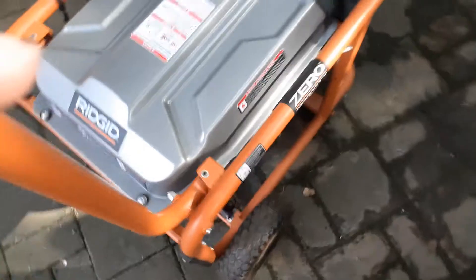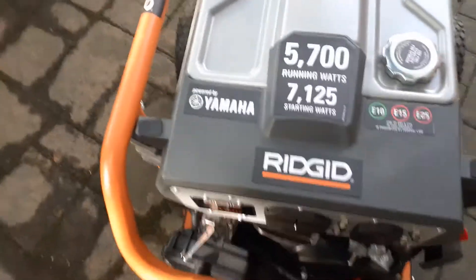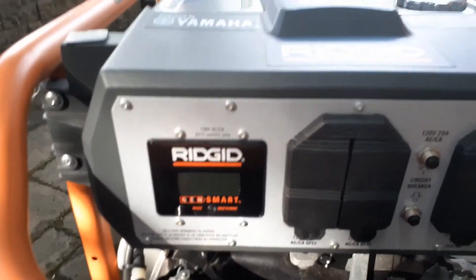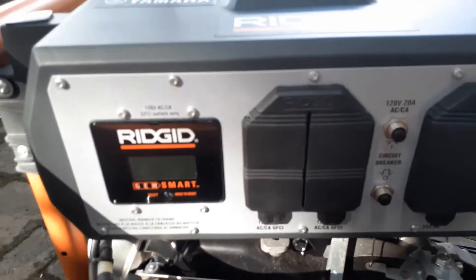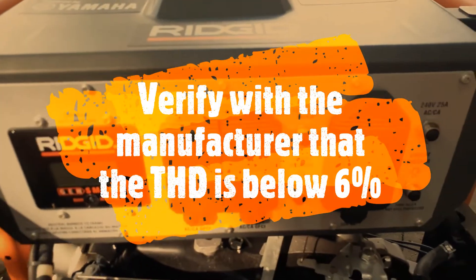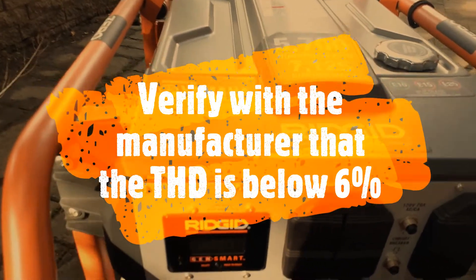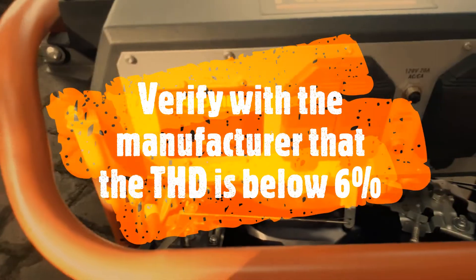So why did I buy this unit? I had a different unit — a 3200 running watts — but my electronics were not running well on that. So I did some research and these units gave me less than 4 THD. If you are not familiar with it, check the THD and see how the distortion is. If it's more than 6 on the THD scale, you don't want to use it for home electronics or any electronics for that matter.